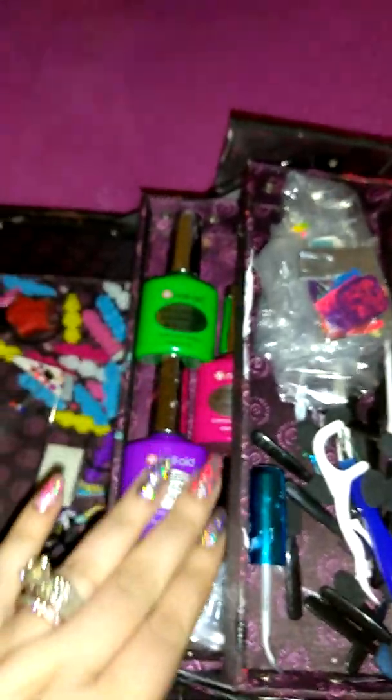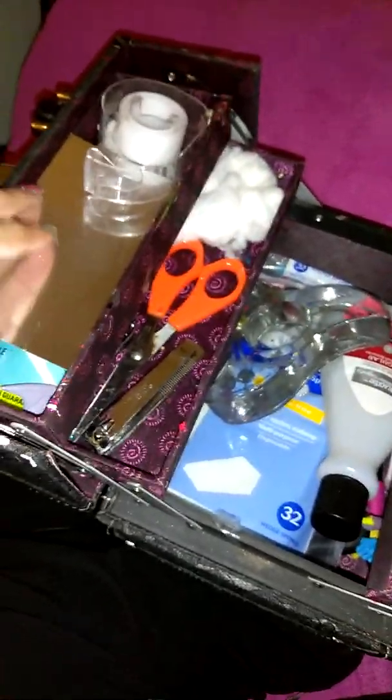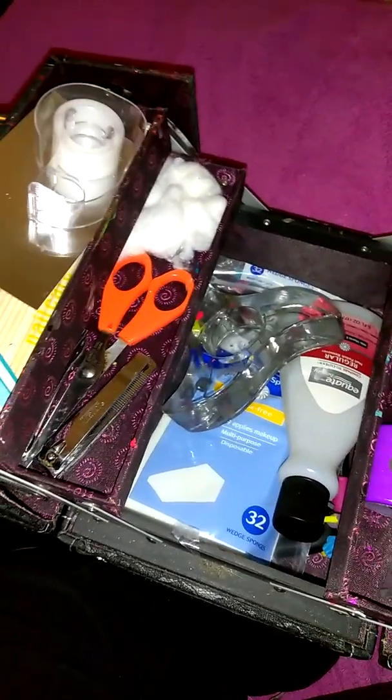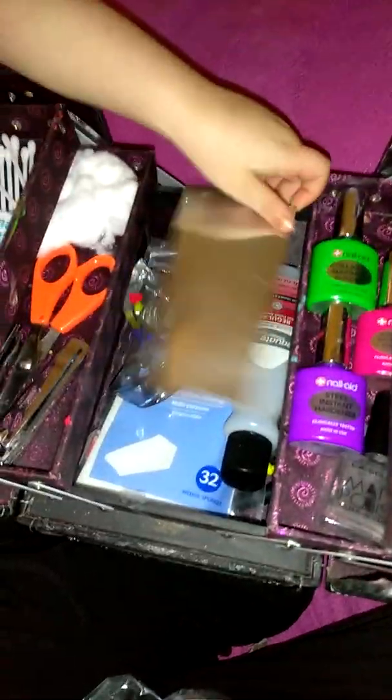Anyway, this has been a tour of what's in my nail kit — quite a bit of Nail Aid love, as you can tell; they get their own shelf. This helps me stay organized and know what I have and what I need. If any of you see that I'm missing something that's a must-have in a nail kit, please comment below and let me know — I want to have a complete kit!